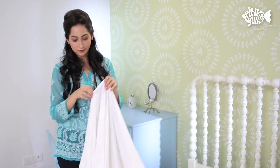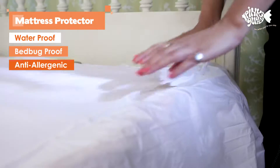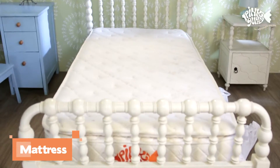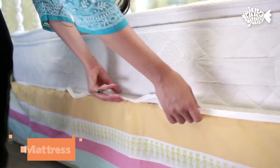Next, unzip the waterproof mattress protector and place the underside on top of the bed skirt. Then place your luxurious pink guppy mattress on top of the skirt. The underside of the mattress protector should peek out from under the mattress.